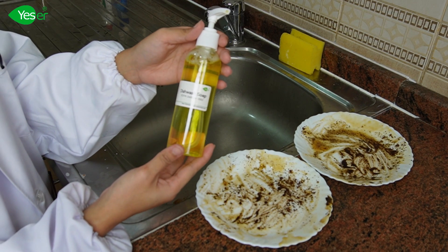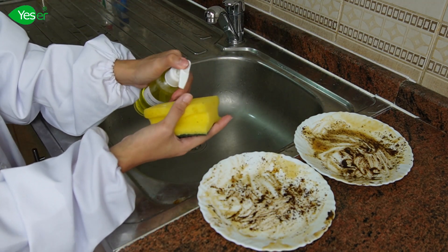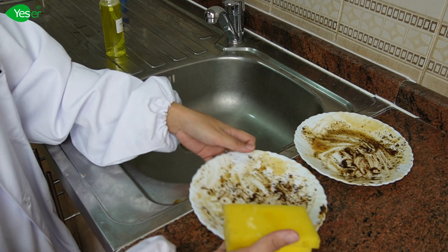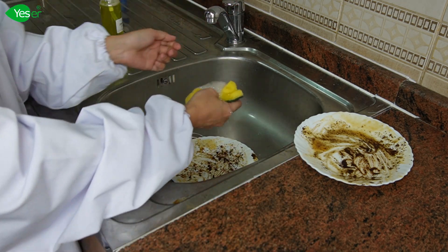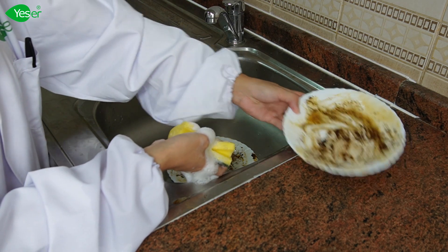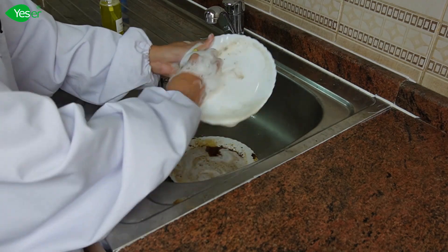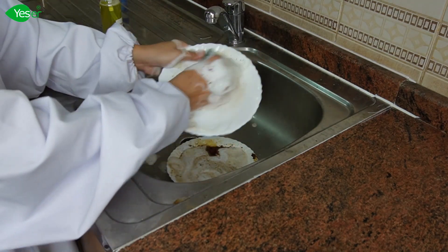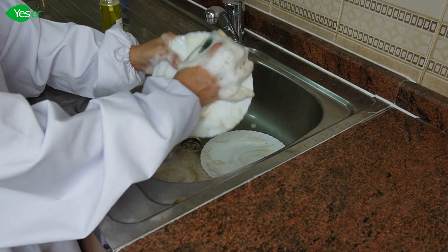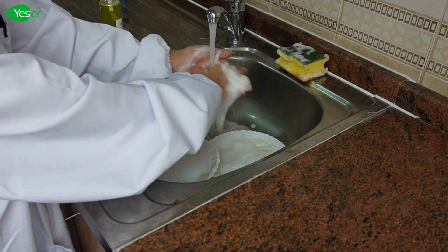Now that we have finished our dishwash soap, we will now use it on our two plates to test the effectivity of our dishwash soap. First, we will add a sufficient amount of the dishwash soap on the sponge, then add a little bit of water. As you can see, our product produces rich foam because of the remarkable foam-boosting and stabilizing properties of our surfactants. It is also gentle to the skin due to their mild and low irritation properties. Then, rinse all the plates.